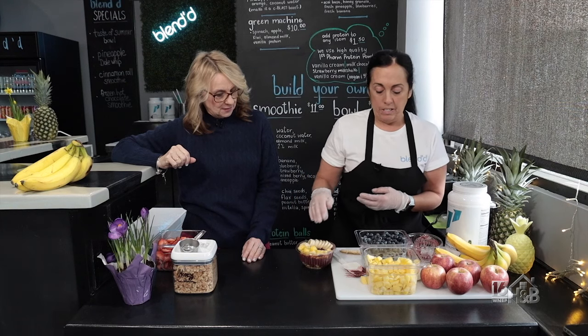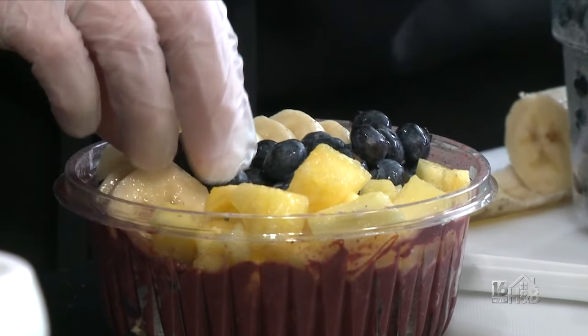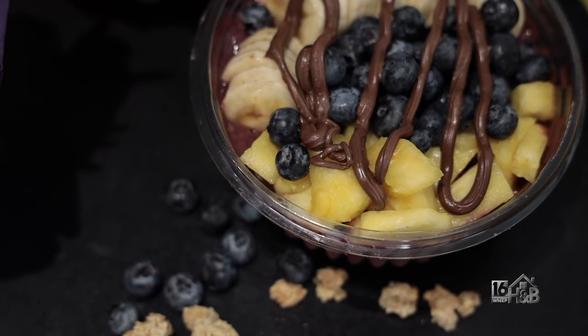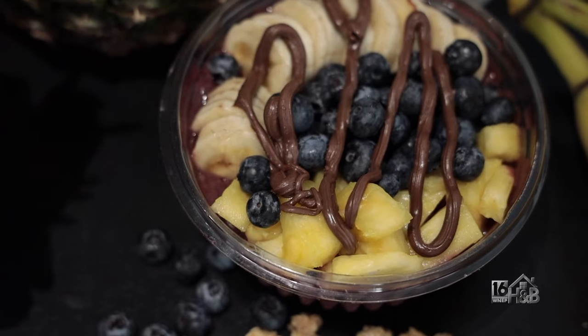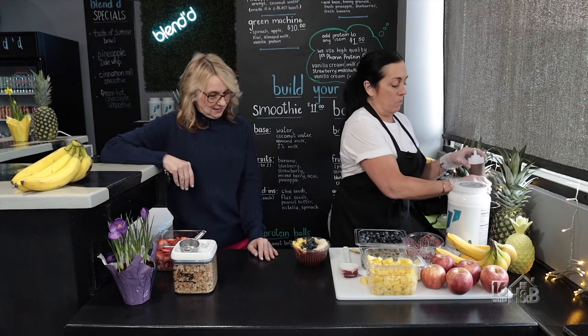They cut up all of their fruit fresh every day. It's a great convenience — the prep is done for you. They add some blueberries, and there you have your Cavalier Bowl. Sometimes they'll add granola on top, and they also have topping drizzles: Nutella, peanut butter, or honey.